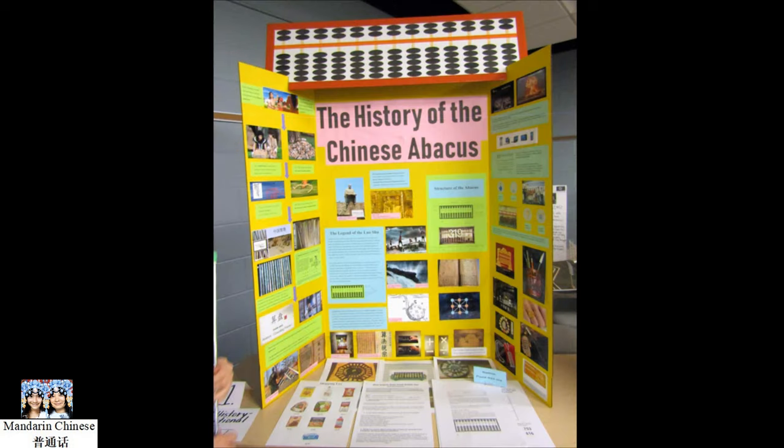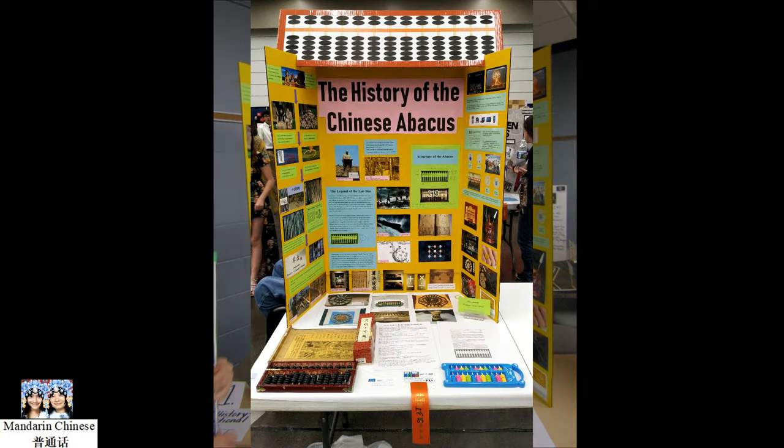The abacus is one of the symbols of the ancient Chinese civilization. It has had a profound impact on ancient times, just as the computer has had on today's society. Although the abacus is not widely used today, it still plays an important role in mathematics research, mental math, intelligence development, architecture, artwork, and even in other areas and other parts of the world today.